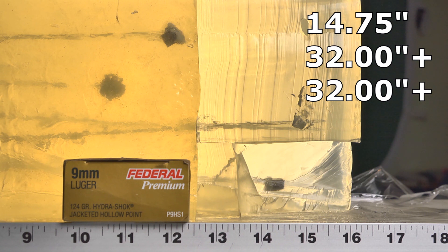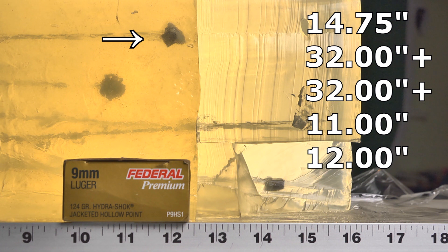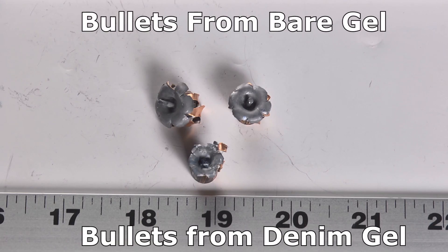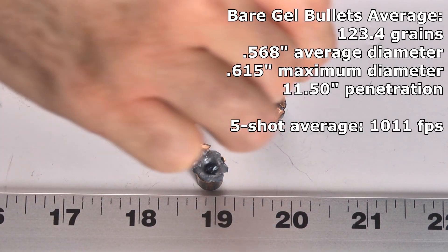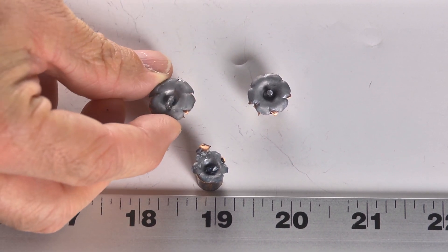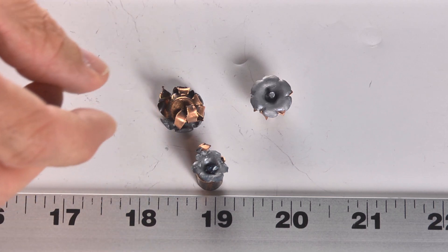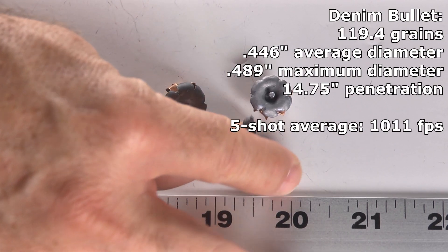Once I saw that, I discontinued the denim testing after three rounds and put two bare rounds in the block. The bare rounds were okay-ish — one stopped at 11 inches, one made it to 12. So one is below the minimum, one is right at the minimum, one is good, and two were awful. Looking at the recovered Hydra-Shoks: one looks good with a nice post standing up and proper symmetrical expansion. This one did expand to a big size, which is why it under-penetrated at only 11 inches — it's asymmetrical.